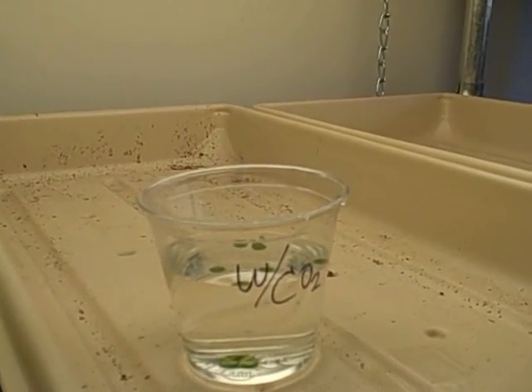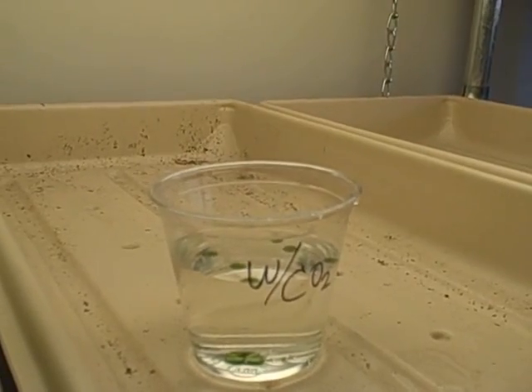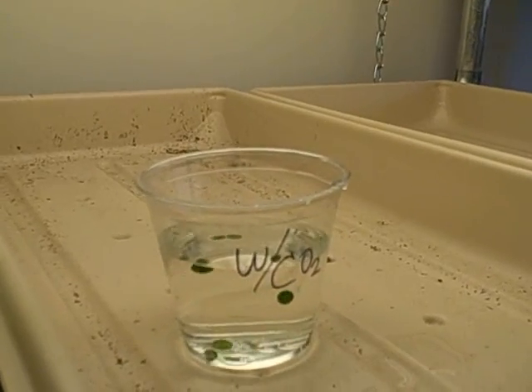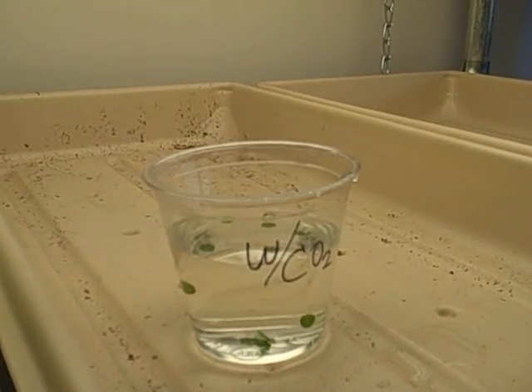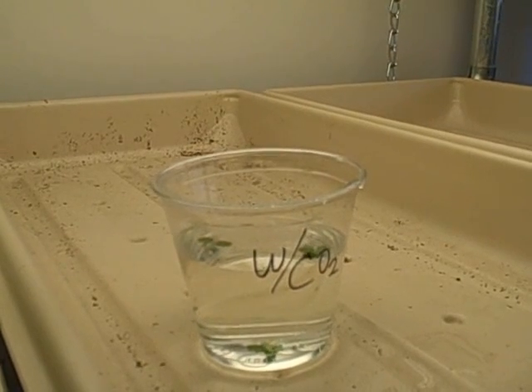At the end of seven minutes we have five discs floating. I give it a little swirl, and I'd guess that by the time we get to eight minutes they'll all be floating. Another good reason to swirl them is to keep them from sticking to each other, which they sometimes do.